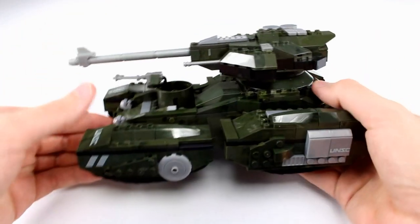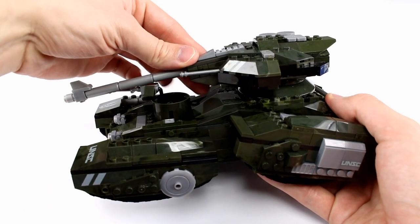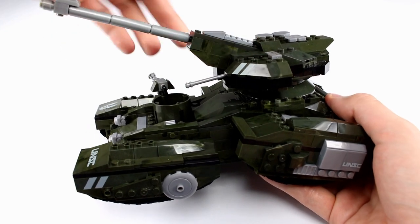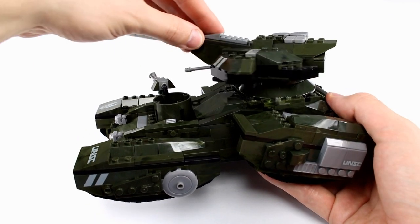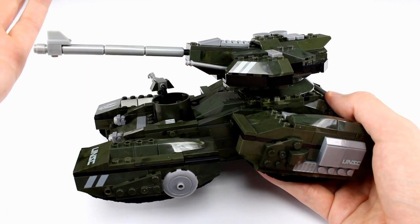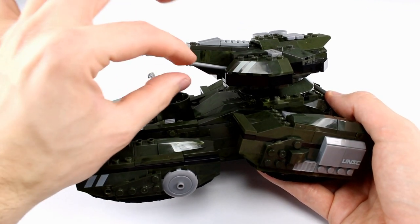First of which is that the main cannon can hinge right where it connects — you can aim down or you can aim up, pretty much however you want. You can pose it and it has the full swivel. Of course, this secondary piece right here — I'm not sure what that is, I guess it's part of the gun — but it has its own hinge also.